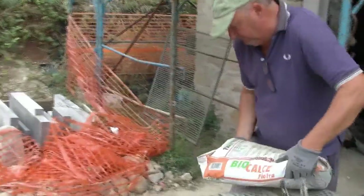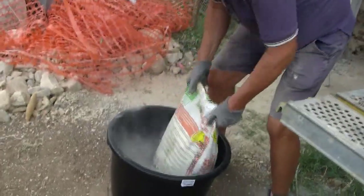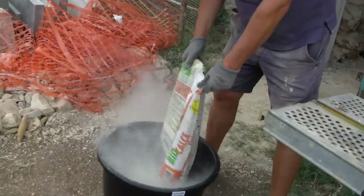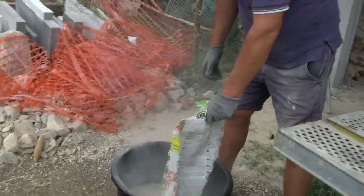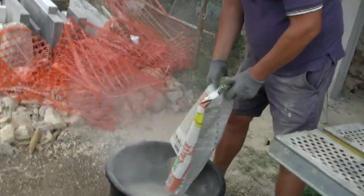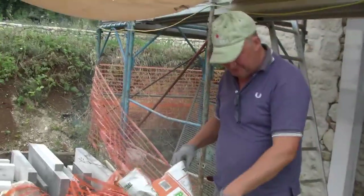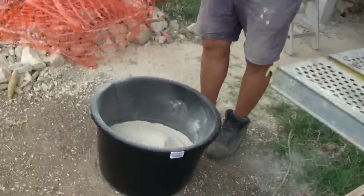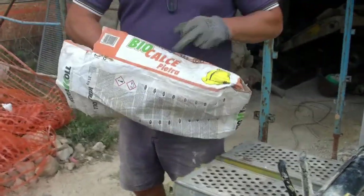Steve's just used the Stanley knife to open the bag. If you're worried about the dust that comes off this, stick a mask on. You can see it's that creamy colour for the wall — it goes a little darker with the water but reverts back to this original colour. This is the Bio-Kalchi Pietra by Kerakoll, a German company operating all over Europe.